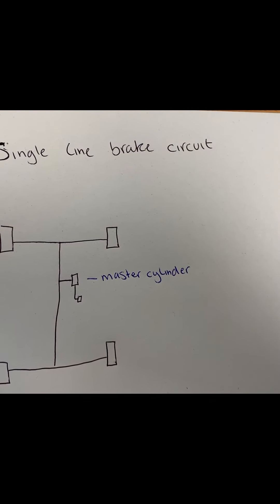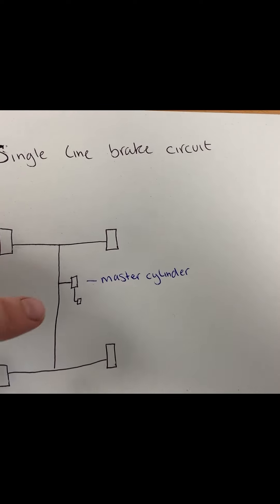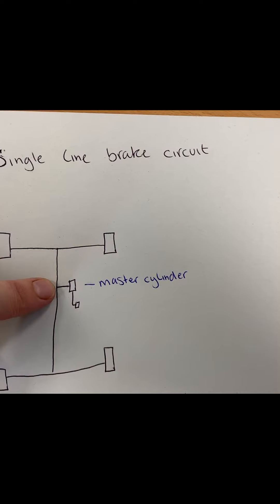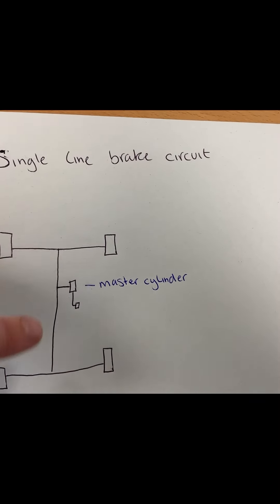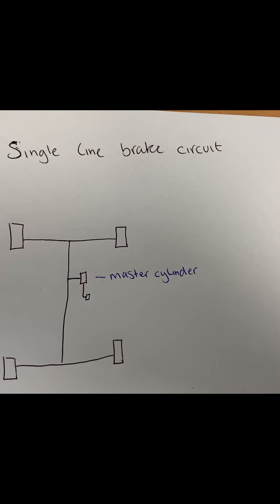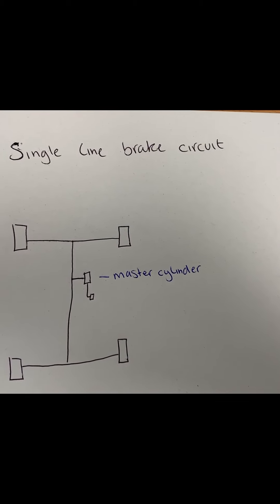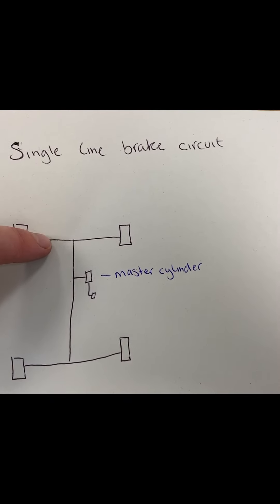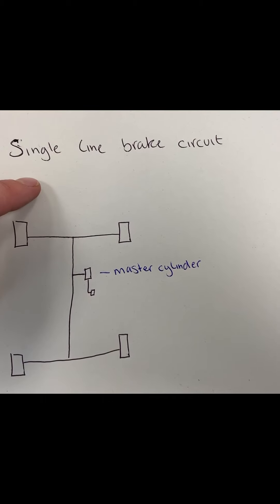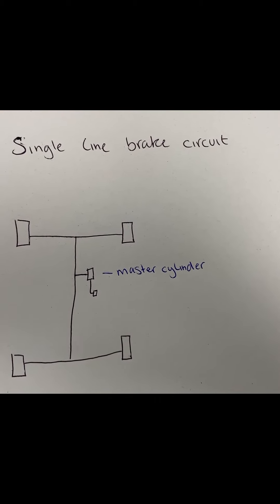Single line brake circuits. Where you see the master cylinder, there is one brake pipe coming out of it which feeds the front and the back. This hasn't been used in a very long time because of safety reasons. If you get a brake here, all your brake fluid will leak through that hole, meaning none of your brakes will work.